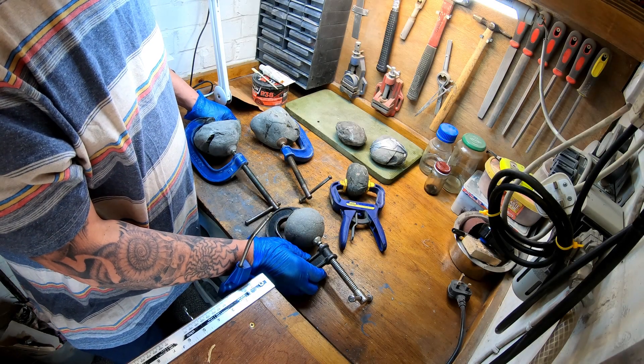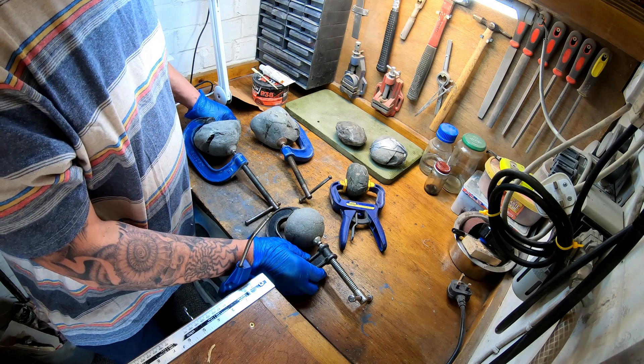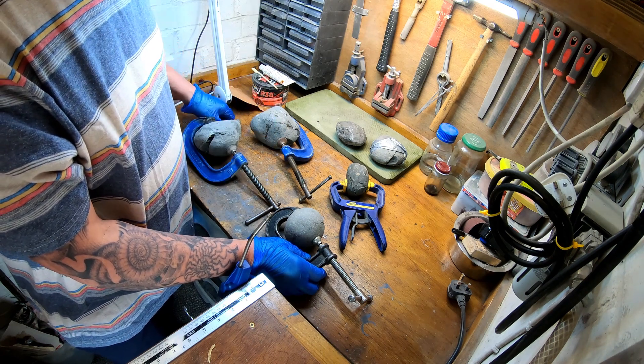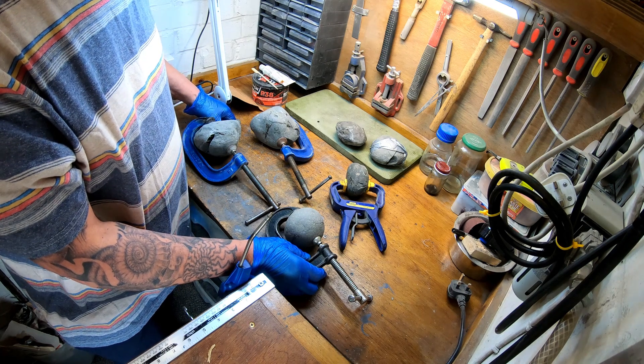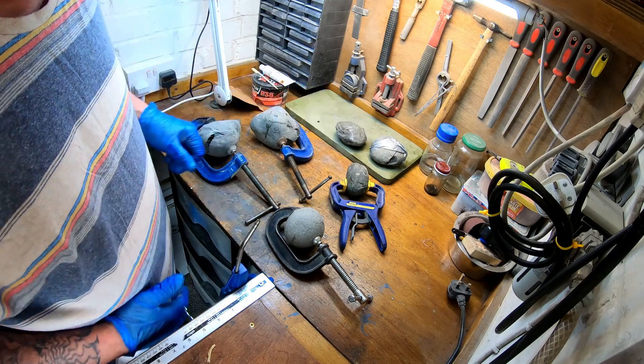We've got four dactyliosterous nodules, Holderness Coast ones. These have been glued up - I did it yesterday. I usually leave them overnight at least before I release them from the clamps, and we've got two left.